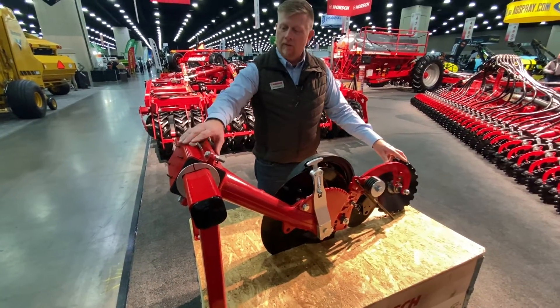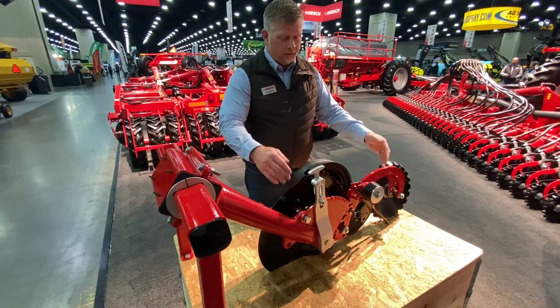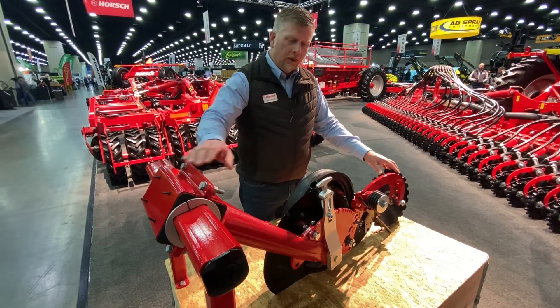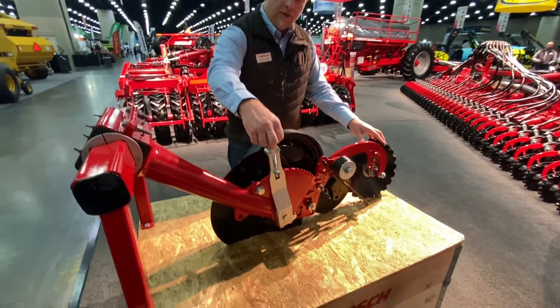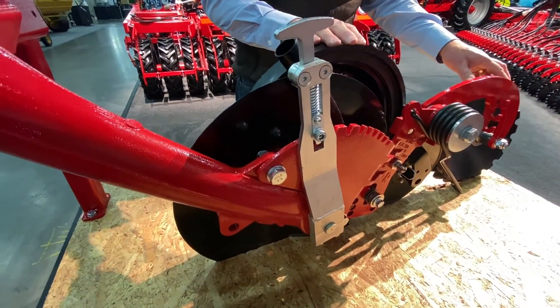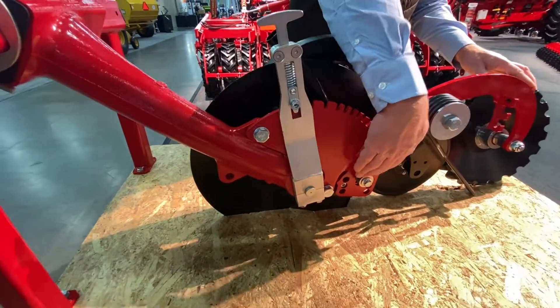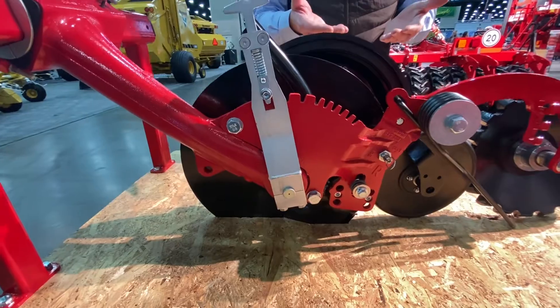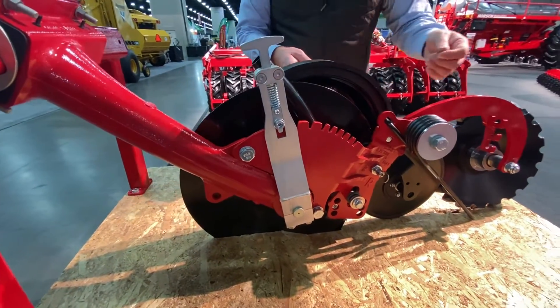This allows us to deliver 550 pounds of downforce for penetrating into harder no-till conditions. There's also a very easy way to adjust seed depth with this handle here for adjusting your gauge wheel. The seed boot down at the bottom also has adjustments so that as your blade wears, you can raise the seed boot up, getting more life out of it.